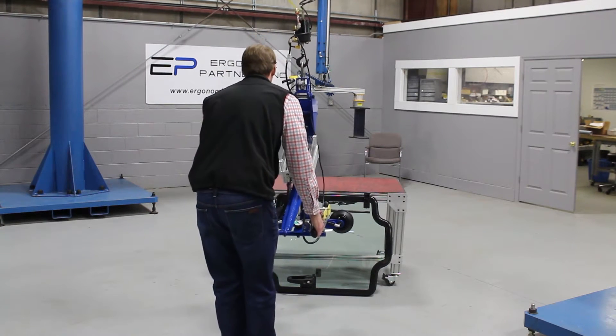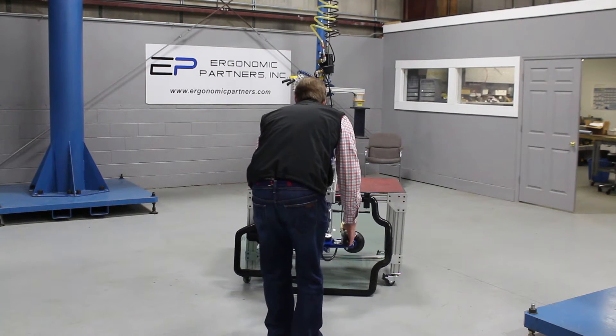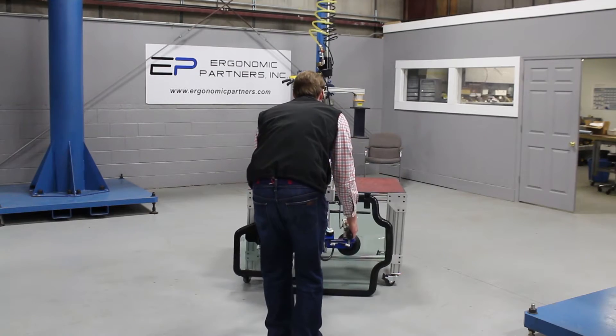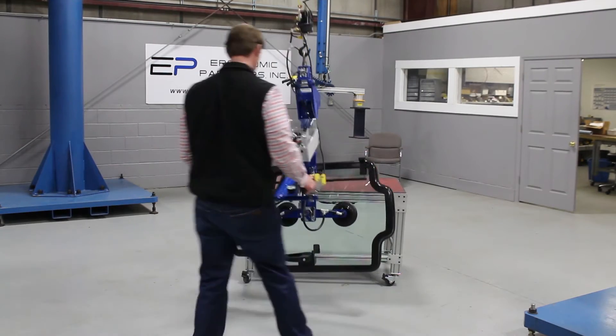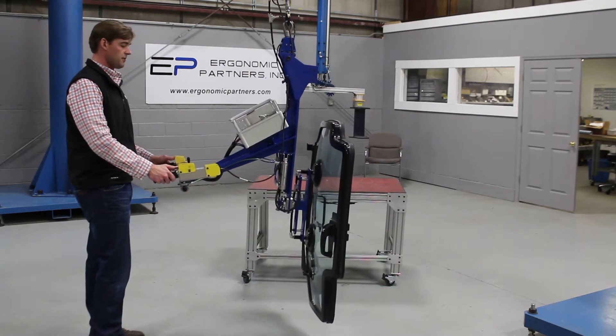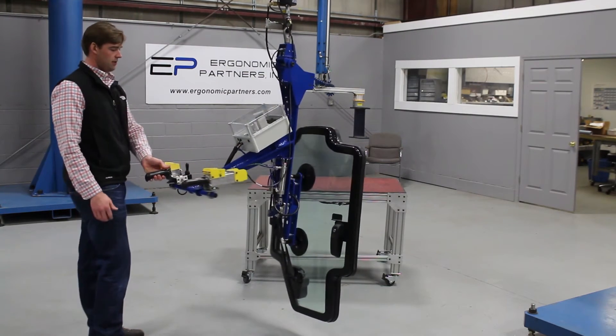This unit also comes with an anti-drop circuit. We'll pick this thing up, rotate it, and you're going to see I'm going to hit the release button right now — but you cannot release this in mid-air.